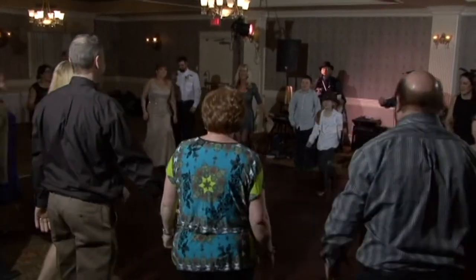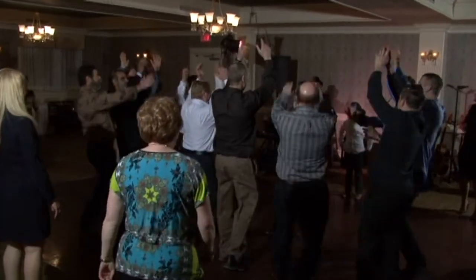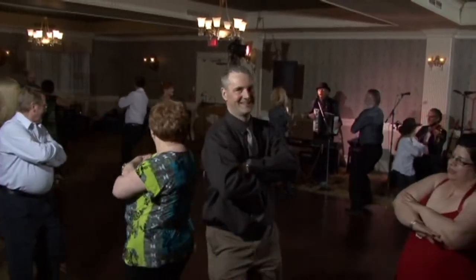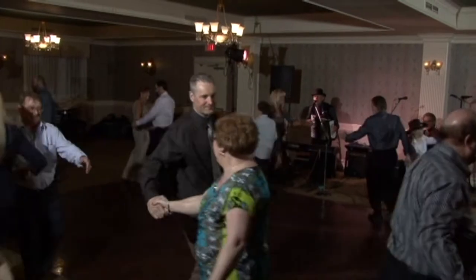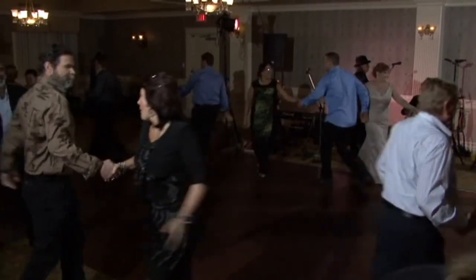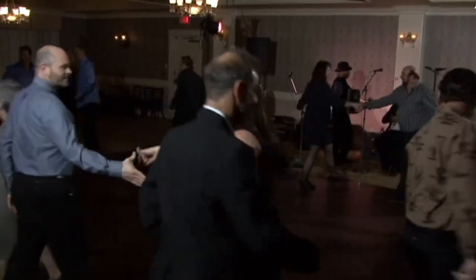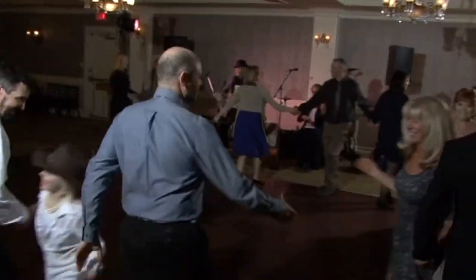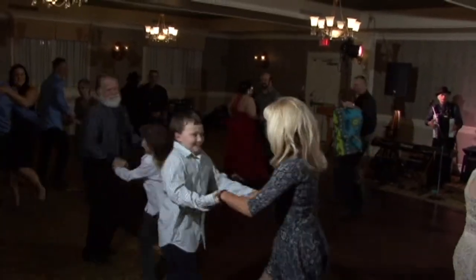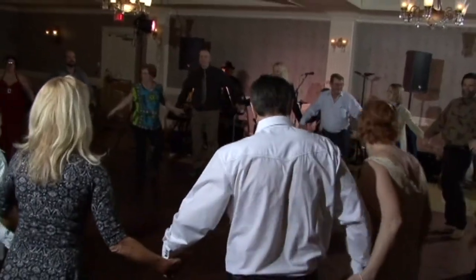Ladies. Men. Face your partner. Do-si-do. Hold your right arm out. Here you go. Grand right and left chain. Looks good. Focus circle. Here we go in the center. Go.